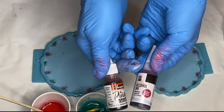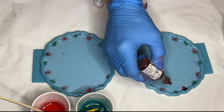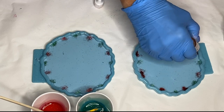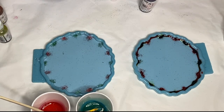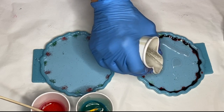Then she takes some of the same alcohol inks that she previously used and drops it directly into the mold near the edge on the glitter. Then she pours clear resin into that one mold.